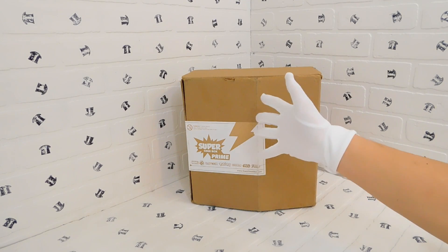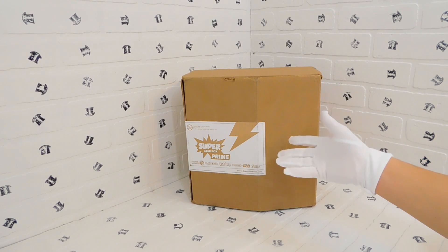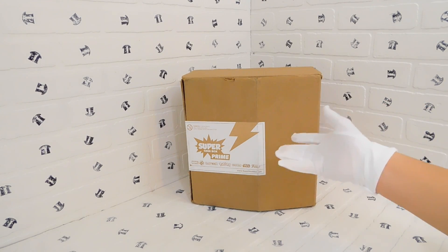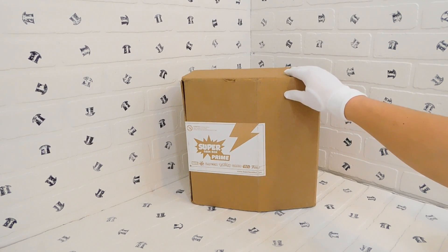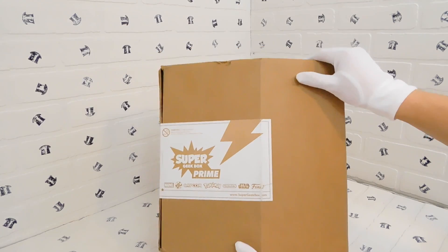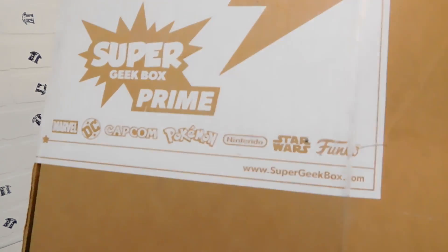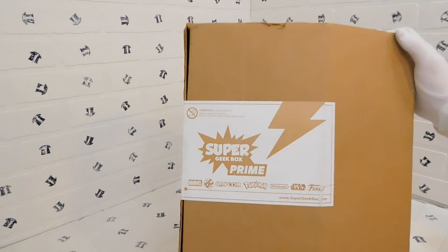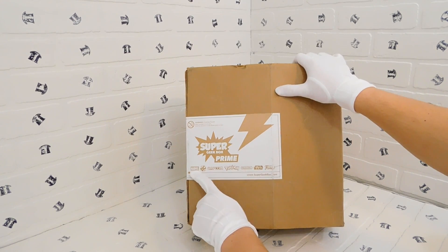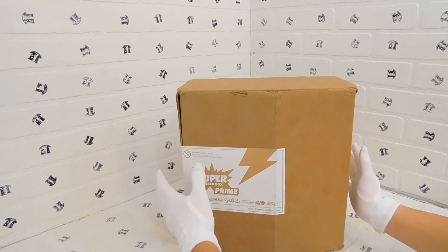Hello everyone, this is the Top Hat Life and welcome to eBay Day every Sunday. For the last few Sundays I've been doing reviews of items we have in our store, but this Sunday I have something to unbox. Today I'm going to unbox the Super Geek Box Prime. The website is supergeekbox.com, and it can contain collectible items relating to Marvel, DC, Capcom, Pokemon, Nintendo, Star Wars, or Funko.